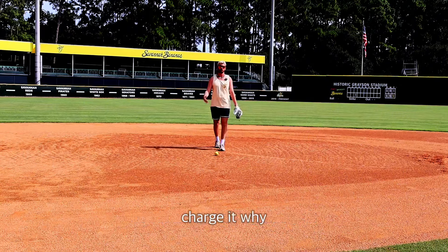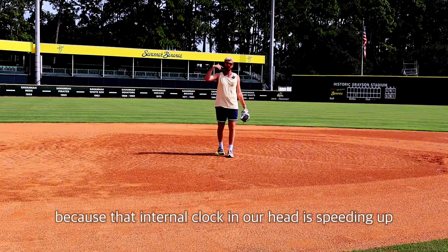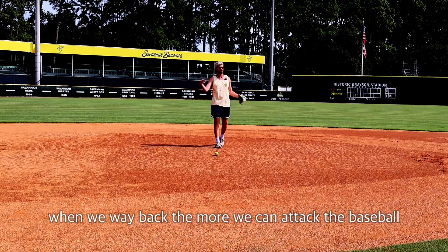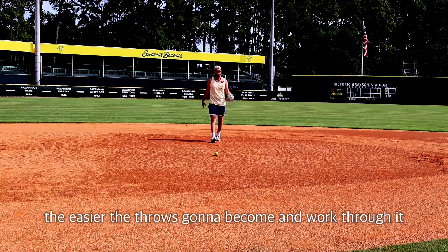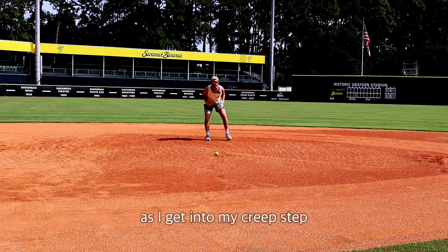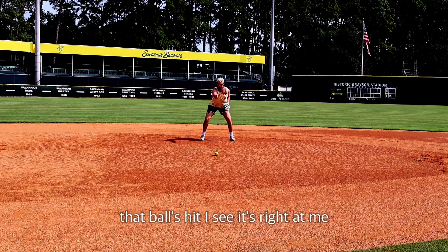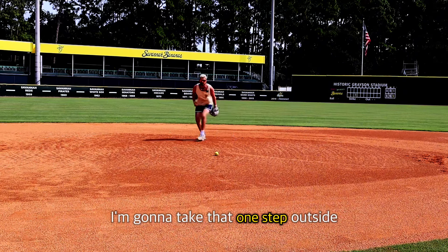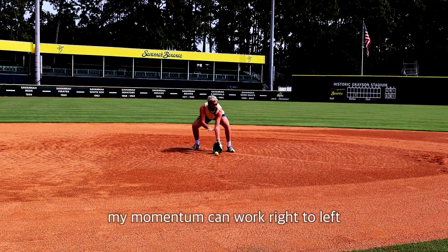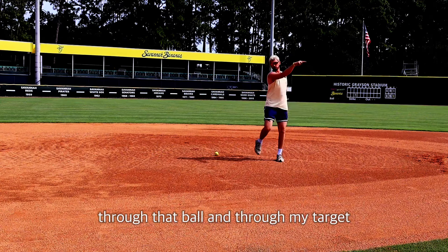Coach always saying charge it. Why? Because that internal clock in our head is speeding up when we wait back. The more we can attack the baseball, the easier the throw is going to become and work through it. So the fundamentals you're looking for here is as I get into my creep step, that ball is hit, I see it's right at me, I'm going to take that one step outside to start to get my angle. Now my momentum can work right to left through that ball and through my target.